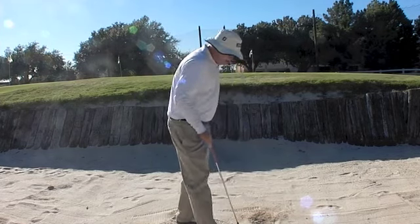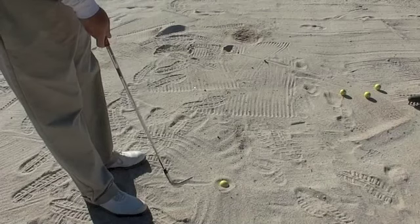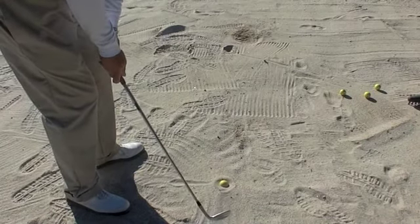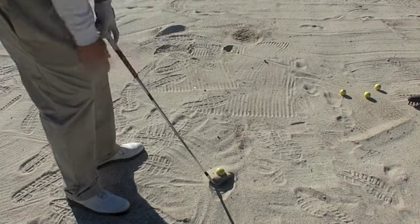I'm going to show you real quickly how this works. This is how a buried lie works. When I get in the bunker here, if I turn the club face in, because the leading edge of the club is closed, it wants to dig more — it gets down into the sand. Notice as I push down, the ball comes up.